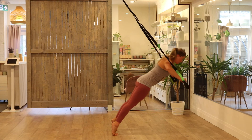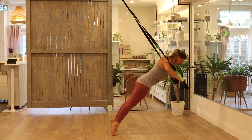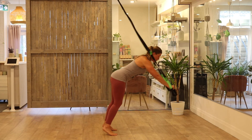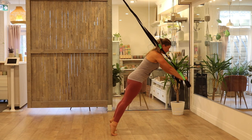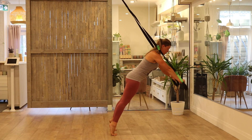Another very common suspension trainer sin is slack in your straps. We want to maintain tension in your straps at all times, trying to avoid slacking. At any time when you're participating in an exercise, try to maintain tension equally in your suspension trainer straps.